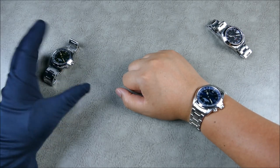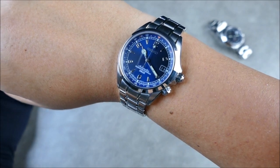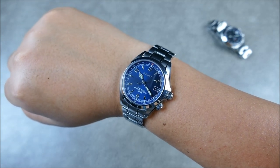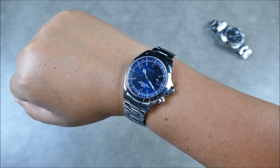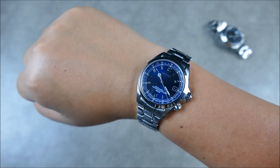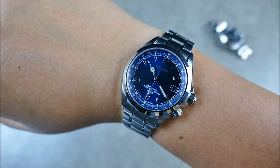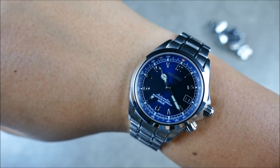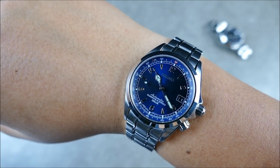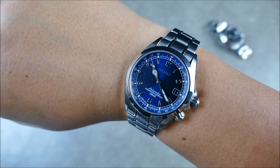Then Seiko USA decided, hey, let's actually put out a limited edition — let's put out this blue bad boy right here. If you want a full review on these Alpinists, definitely check the rest of my channel. This is just the broad general history. The nice thing is they actually paired with Hodinkee. Although this isn't like a Hodinkee watch, it was actually a Seiko USA exclusive, and Hodinkee was one of the only official vendors to carry it. You could either buy it from Seiko or from Hodinkee, and yeah, it went super fast. It's just a beautiful watch. I'm a sucker for blue dials — I love how dark and rich this blue dial is, I love the color play and the way the light shifts.